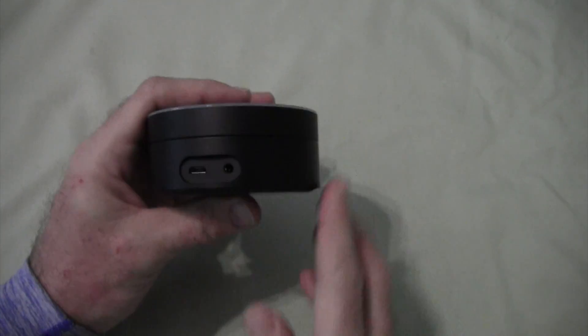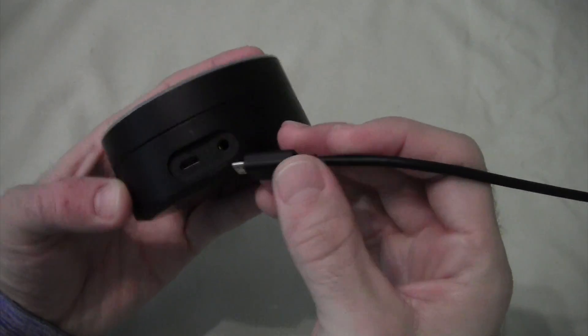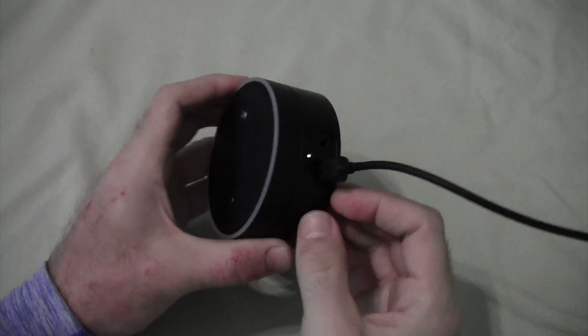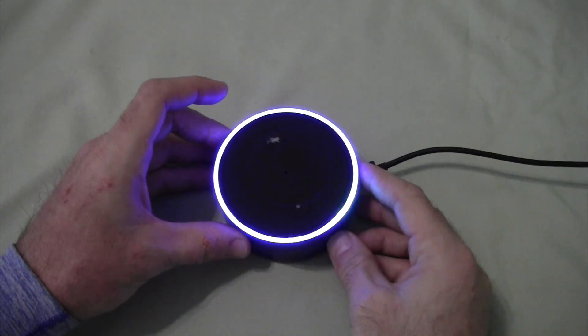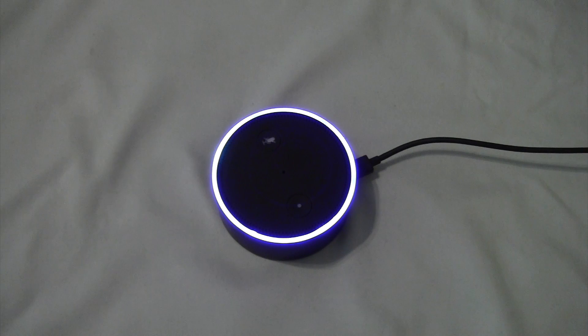So initially, what we're going to want to do is plug the Echo in. You can see the LED showing that it's getting power and the light ring starts to go. This ring is going to continually spin until it turns orange. When it turns orange, that means it's ready to get started.